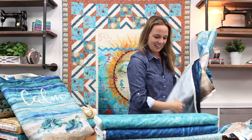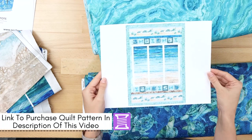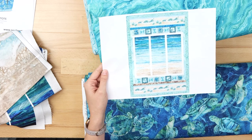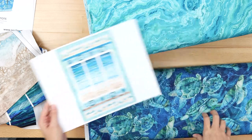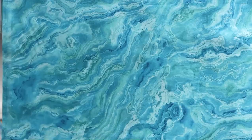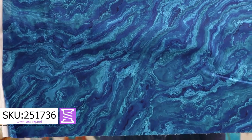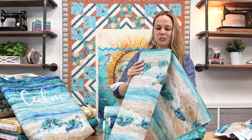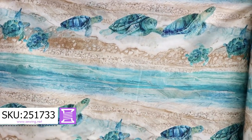Now look at this beautiful quilt that Heidi Pridmore designed — we've linked the pattern for you. We don't have it in stock but we'll share the direct link. This is that fabric I just showed you placed right in the center like you're looking out of a window. And here is the super sweet border print of sea turtles crawling along the sand. They used this piece at the top and bottom of that quilt — the colors are so beautiful.